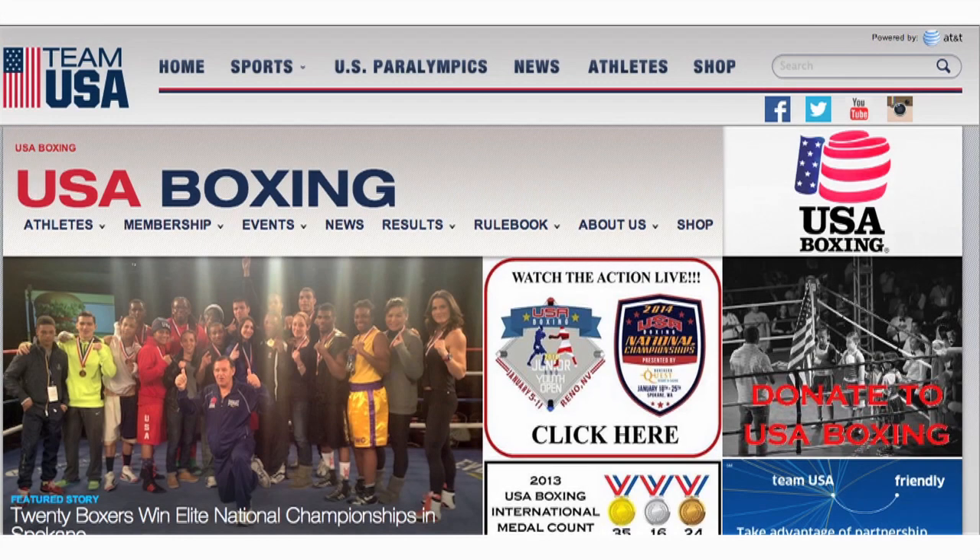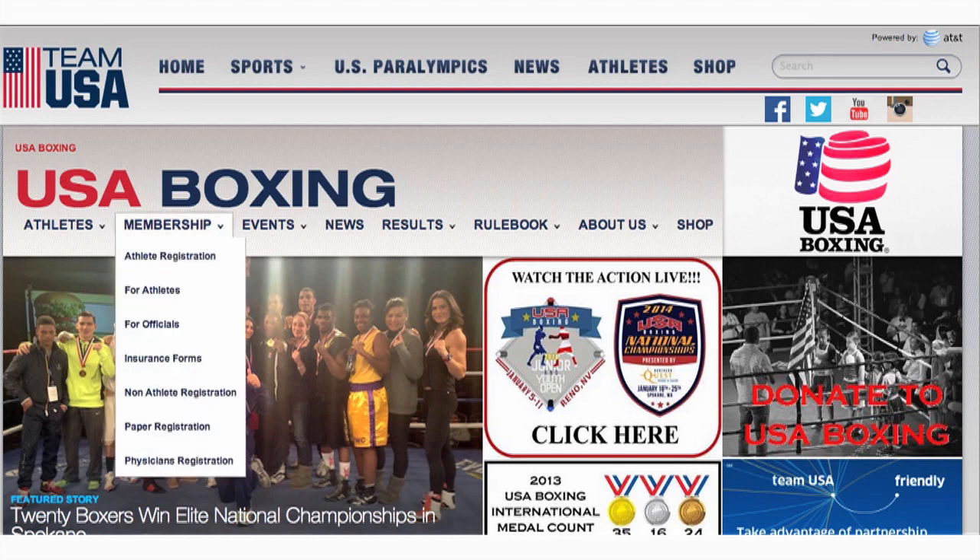Here we are on the USA Boxing home screen. Start by moving your mouse over to the member area and click on non-athlete registration.